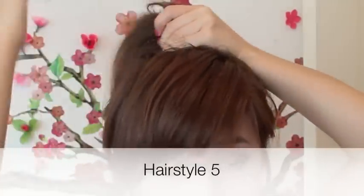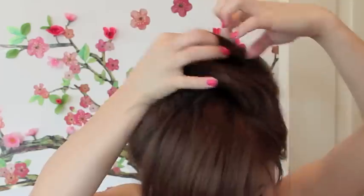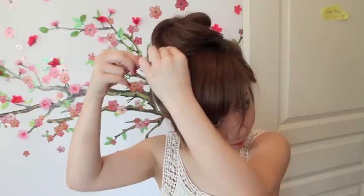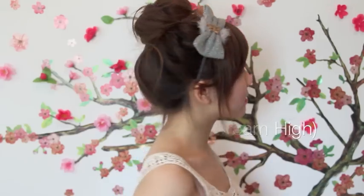For this hairstyle, bring your hair into a high ponytail. Once that's done, take your hair to the front and twirl it in one direction. Position it using your fingers — it doesn't have to be neat. Take some bobby pins and pin it in place. When a hairband is on, it reminds me of the hairstyle from Dream High — quite a cute look.